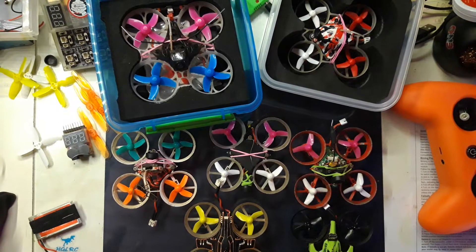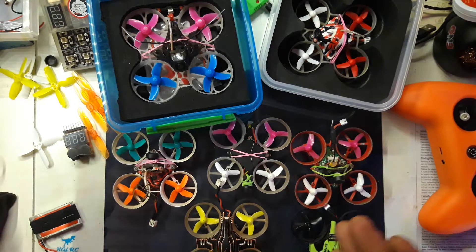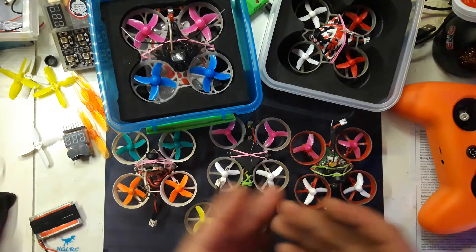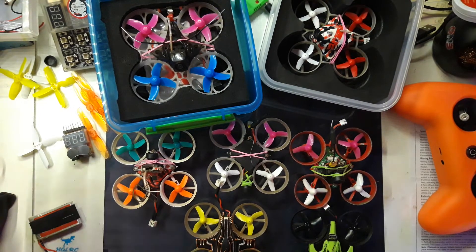Hi and welcome to the channel, my name is Anos. This is kind of a mixed video — it's about whoops and some other stuff, but it's also just to show all my whoops. Shout out to Explicit FPV, this is kind of for you — here are my whoops.